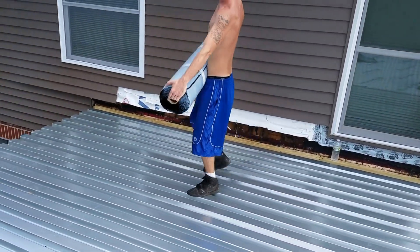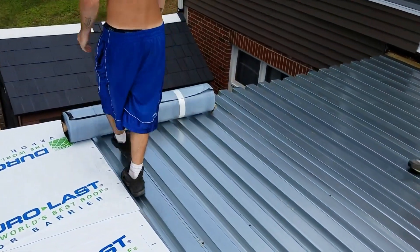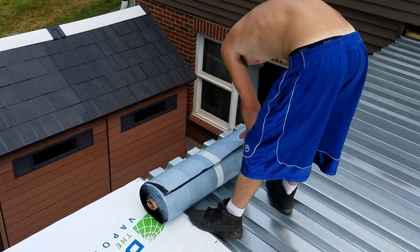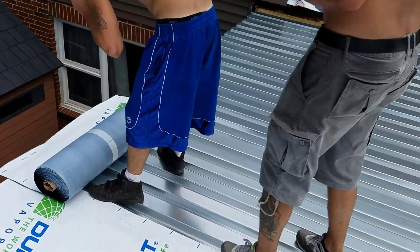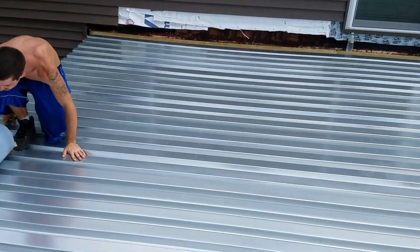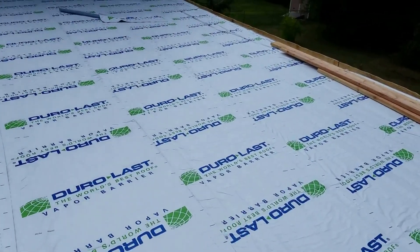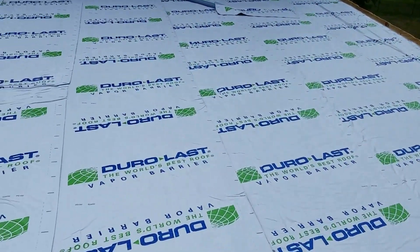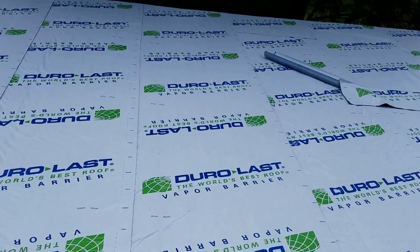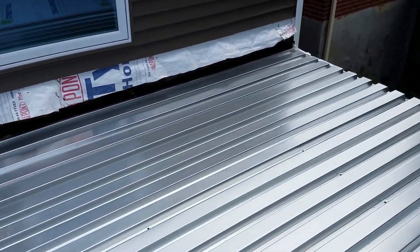There's Kyle picking up the vapor barrier. It's a hundred and five degrees out — I don't even know what my own name is. This is quite the project, about 18 square.